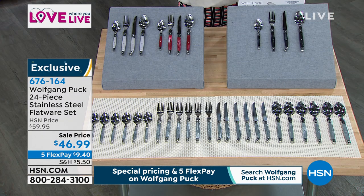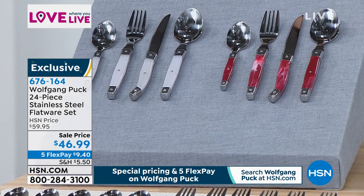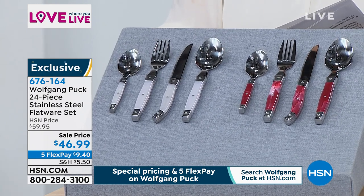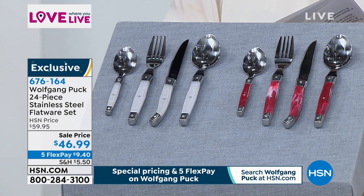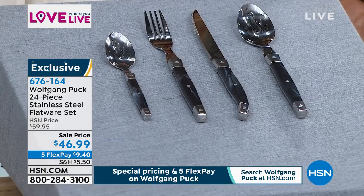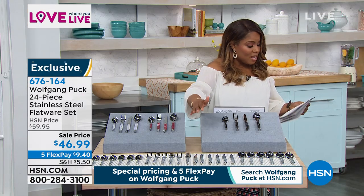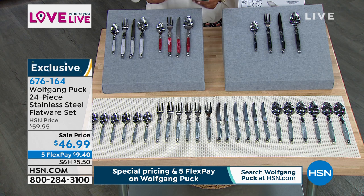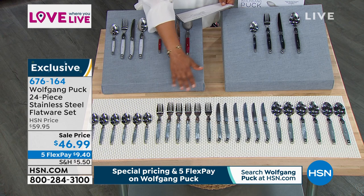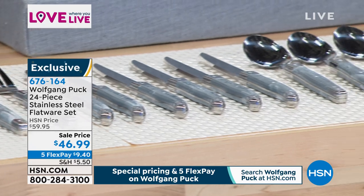Let us know the color you'd like. In front we have the opaque, which is beautiful — almost like a pearl look. Next to that is our cranberry, which is very popular, with a marbleized design. To my left is the version in black — great for the bachelor, wonderful for a modern or contemporary home. But the number one best-selling choice is what we're calling the gray set. You get six spoons, six forks, six knives, and six teaspoons. It's $46.99 or five credit card payments of $9.40.